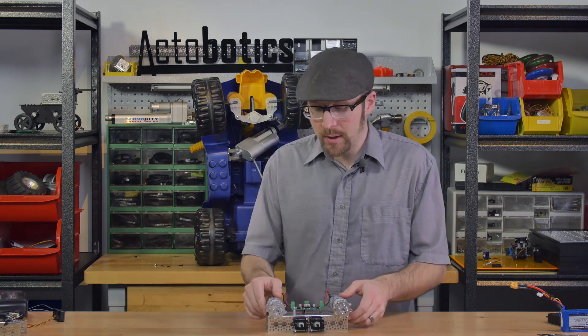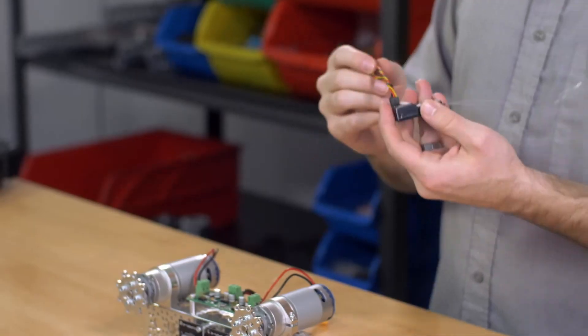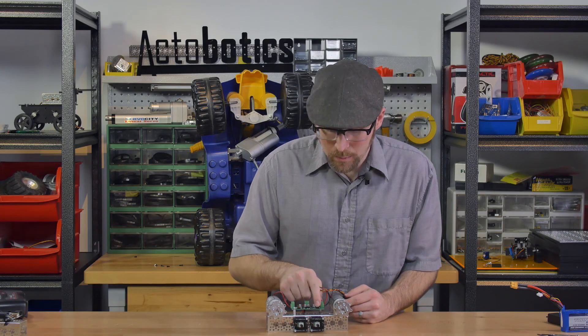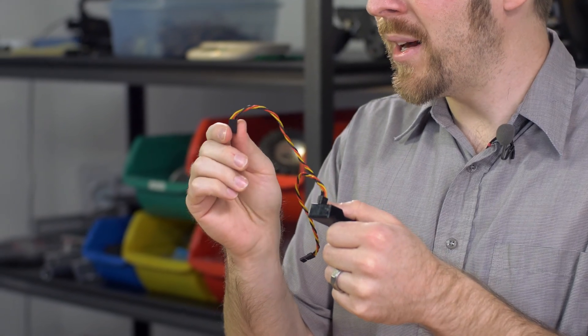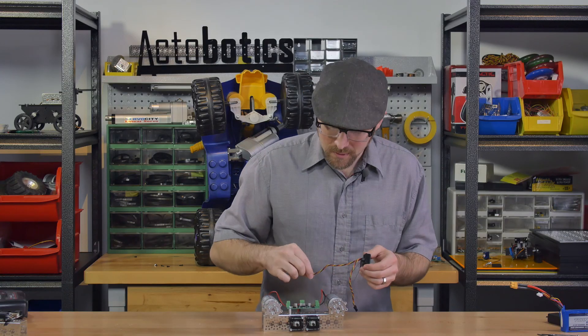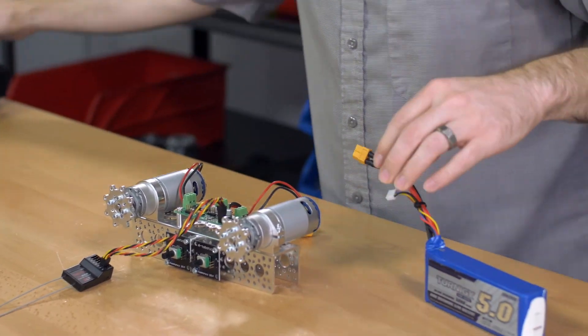What you'll want to do is connect some sort of PWM signal to the board. In this first example, I'm going to take a standard receiver and plug in the servo wires into input one and input two on the board — labeled IN1 and IN2. It's also labeled with S, positive, and negative, where S is the signal wire, and positive and negative power the receiver. I'm going to hook up channel one to input one and channel two to input two, and then plug in my battery.